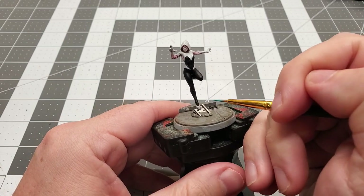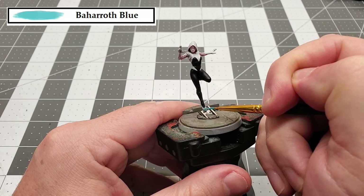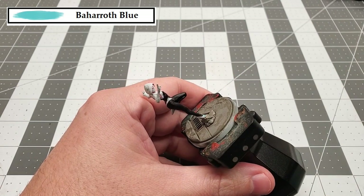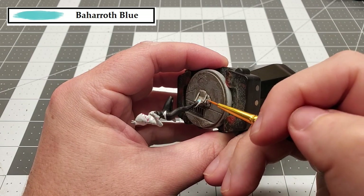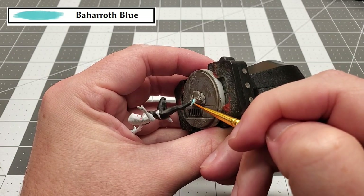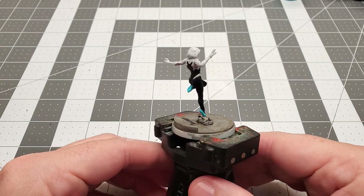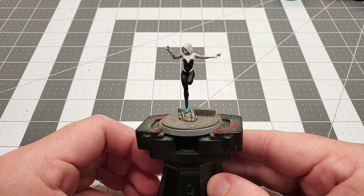With those shoes all touched up, the next and last color that we're going to be using is Baharoth Blue, and we're going to use that just to paint the shoes. With that done, this model is all finished up. The only thing left to do is to paint around the base — you can paint that whatever color you want. For me, I'm going to use Abaddon Black.